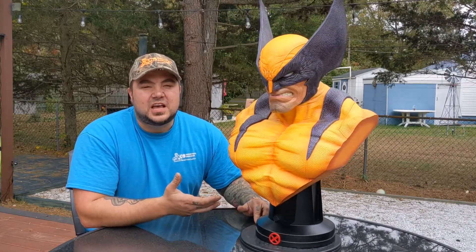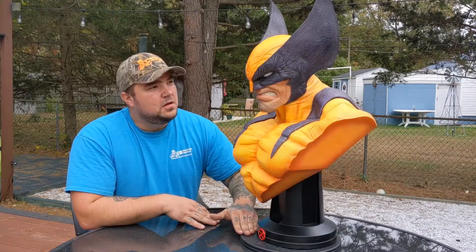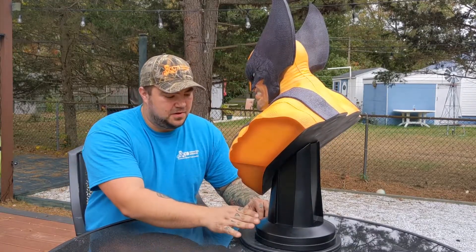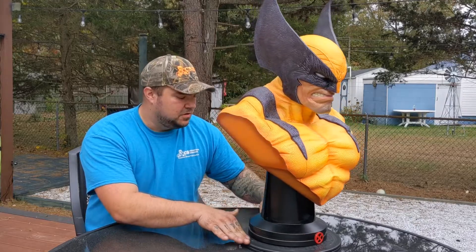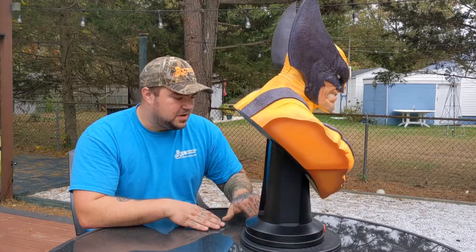They just simply have it listed as Happy Bust 2. The bust itself is two pieces, the top and the base, as you saw in the unboxing. It has really good weight to it. I like that the base is just a simple black base with the X-Men logo.